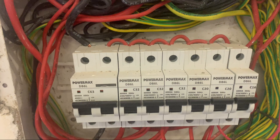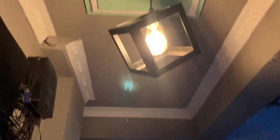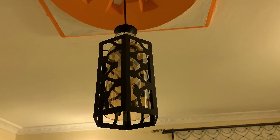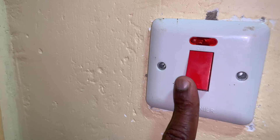Now from the consumer unit, we have the lighting circuit, which is fed from its own MCCB. And then from there, we have the heaters, which are also fed from their own MCBs.